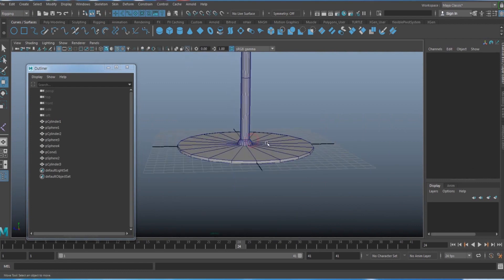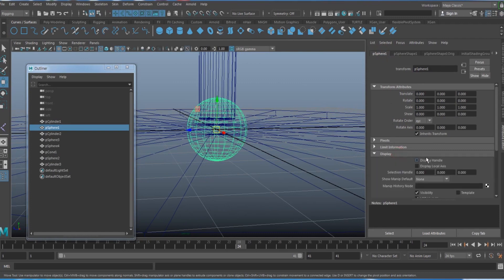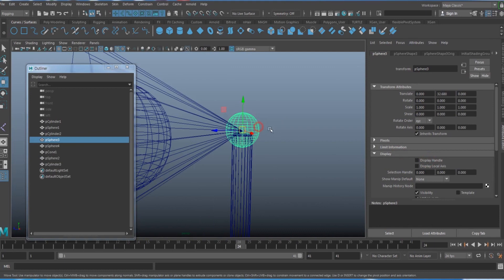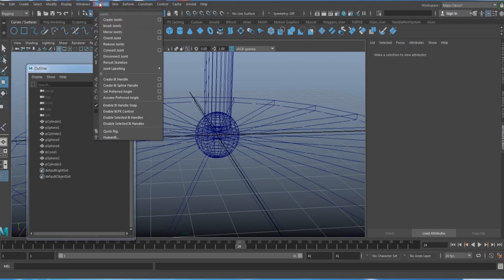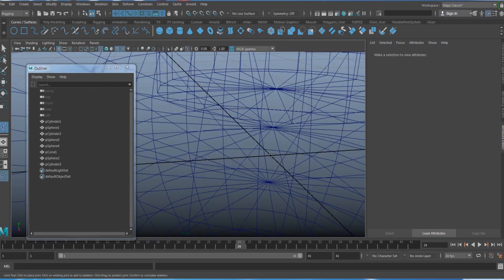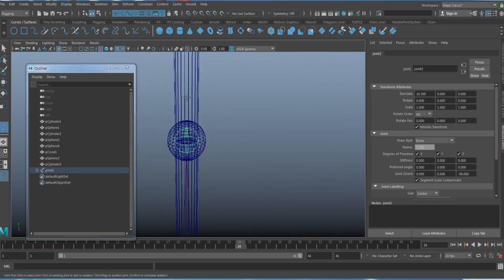It might be better to match up exactly the center of each sphere. Select the sphere, press Ctrl+A, and on the first tab turn on 'Display Handle' for each sphere so you can snap to the center. Then go to Skeleton > Create Joints, zoom in, and snap the joint to the center of the sphere.